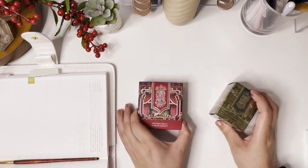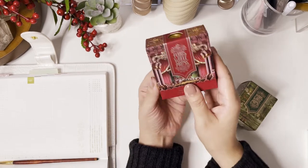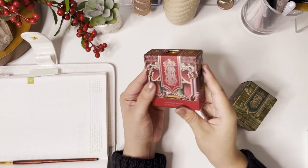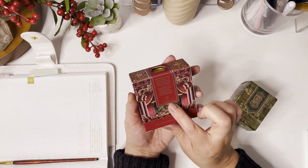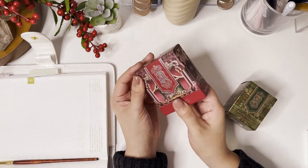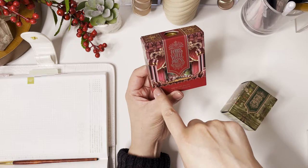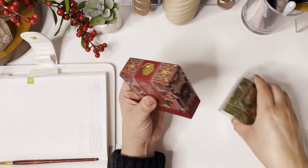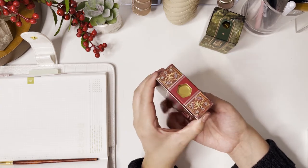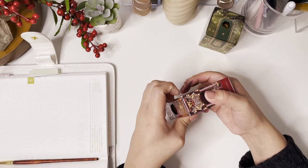As always, Ferris Wheel Press creates the most beautiful packaging — I'm always so excited to see what imagery they come up with next. So this is the Velvet Ballet ink. Picture going to the ballet during the holidays — that's the feeling this ink intends to give off. It's described as merlot with a metallic sparkle, which sounds amazing. The artwork is so charming — you can see little animals sitting in their velvet seats watching a ballet. It's so cute and so pretty with so much detail.